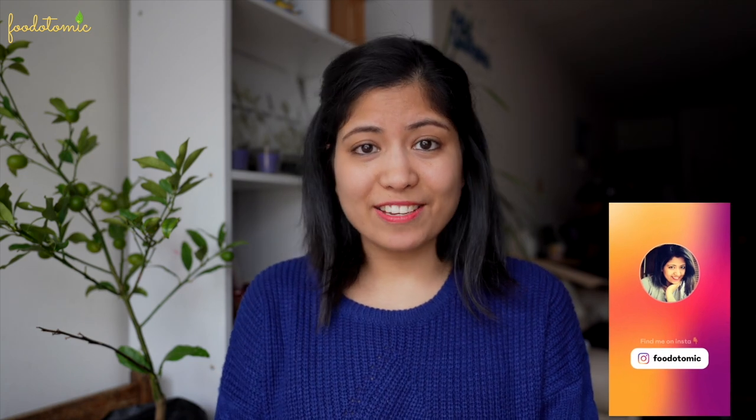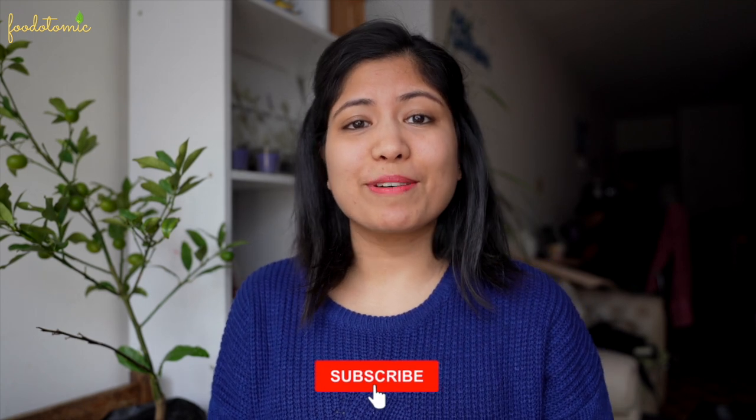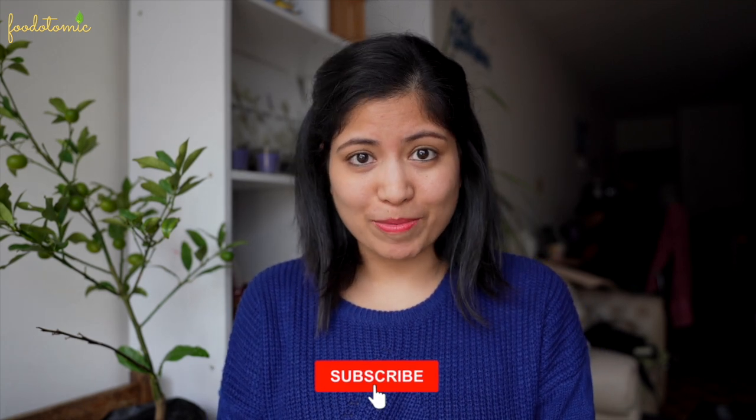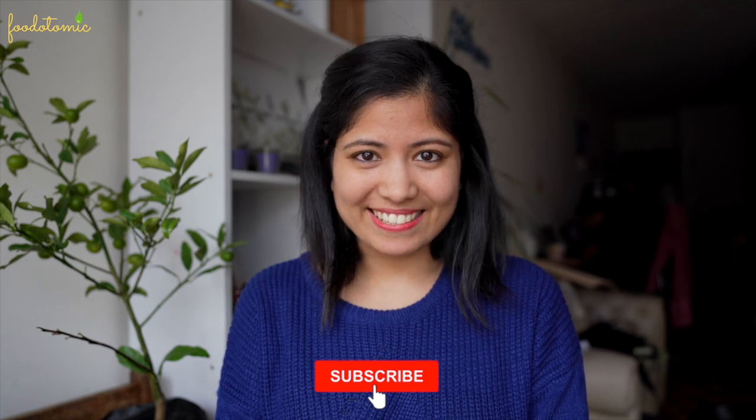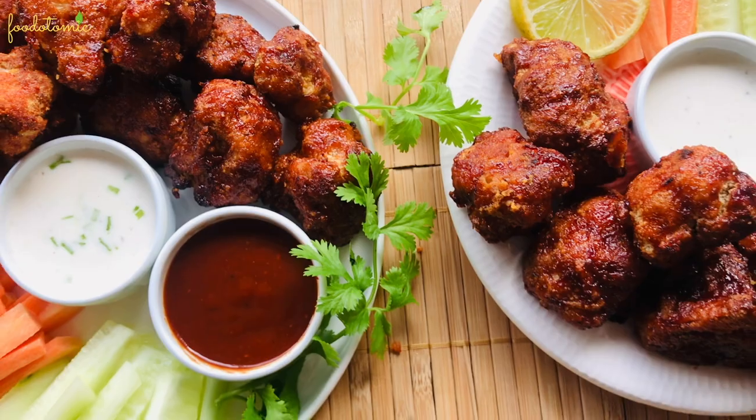See how easy it is? They are to die for. Do try this recipe at home and let me know your feedback in the comment section. If you liked today's recipe, do give it a thumbs up and don't forget to subscribe to my channel Food Atomic. I will see you soon with another interesting vegan recipe. Until then, bye.